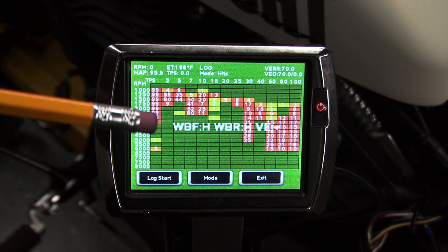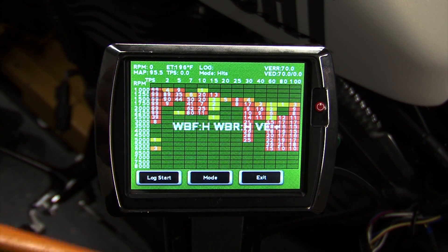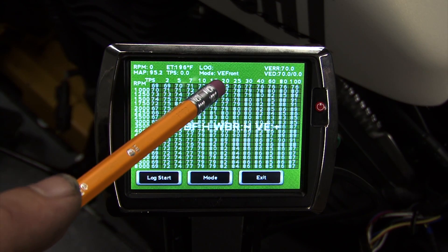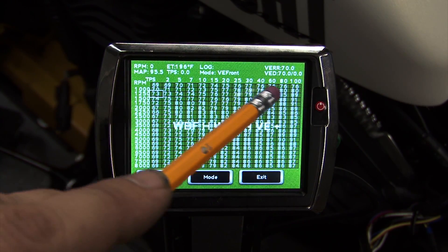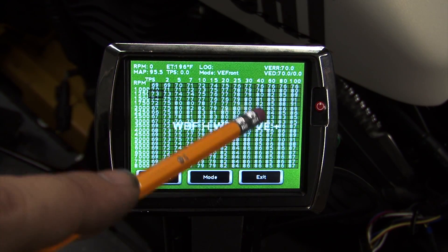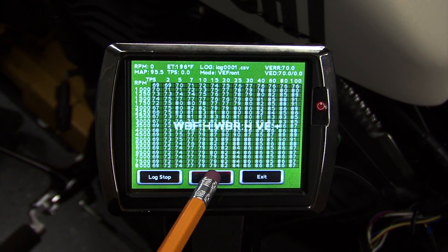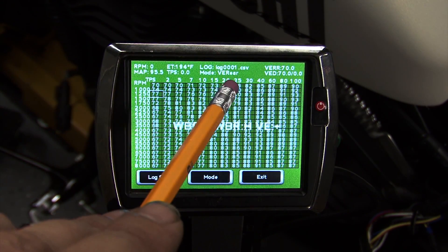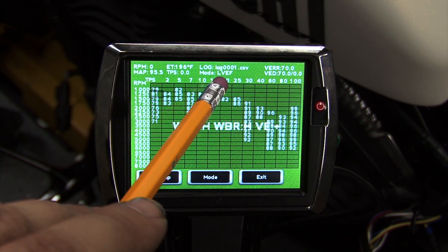From the data log screen, if we hit Mode one time, the mode will change to VE Front, and this is going to show me my current volumetric efficiency for the front cylinder. If I hit Mode again, it will go to VE Rear. Hitting Mode again, I can see LVEF.